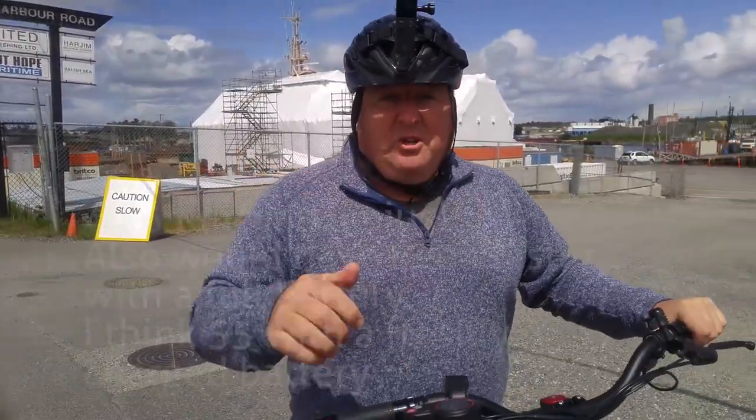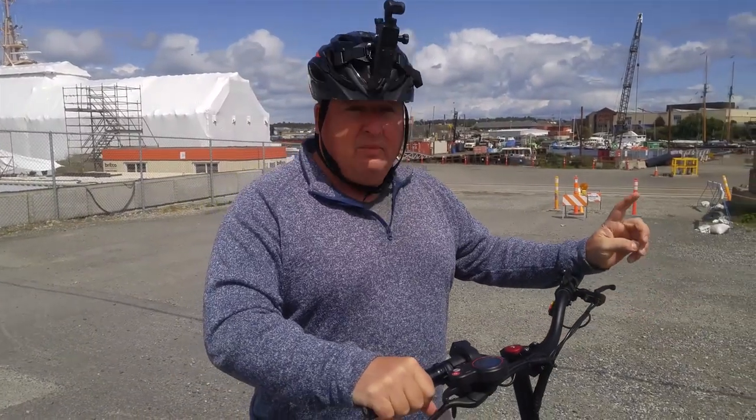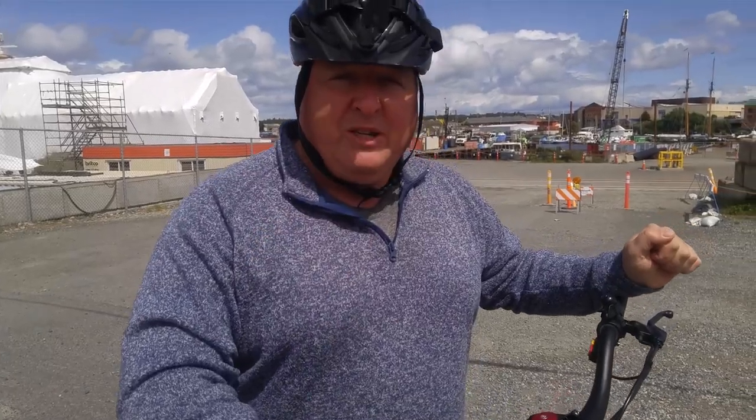I just want to say a very special thank you to Ride the Glide for lending me the scooters, and thank you to Michael for filming me today — thank you very much Michael, it was awesome. Make sure you subscribe to the channel, and if you have any questions about scooters, write them down in the comments — what brands, what scooters you want me to try out.